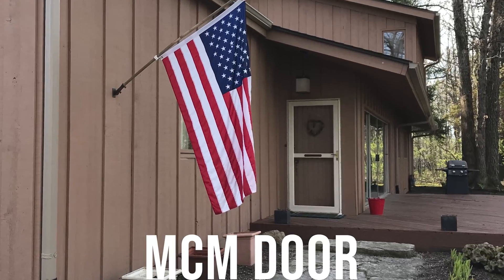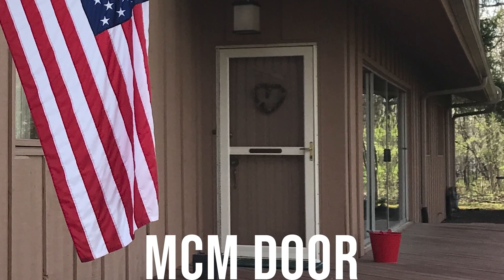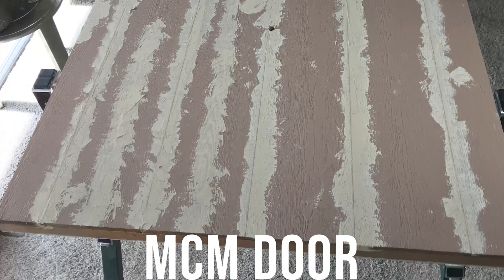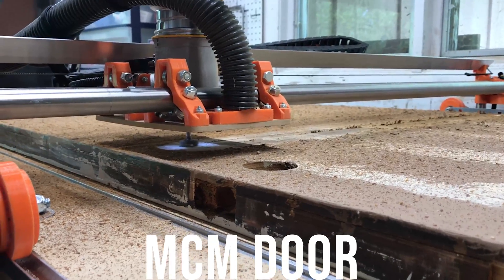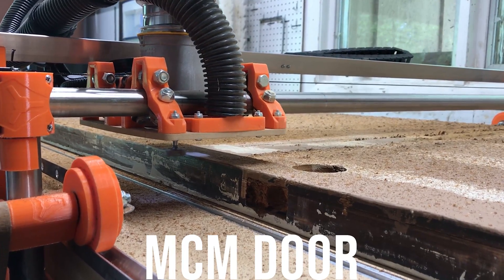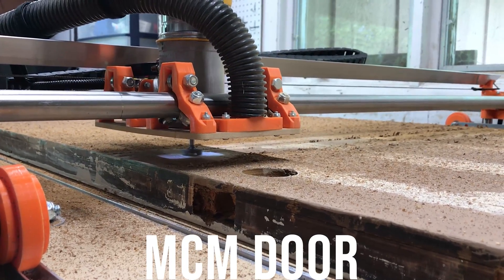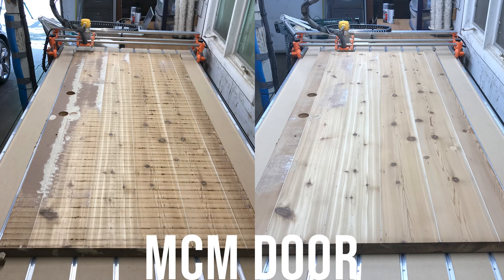The last project I used the Lowrider for was taking our boring door and trying to turn it into a cool mid-century modern door. I did this by taking off our door and filling in all the cracks in the panels with wood filler, then using a surfacing bit to make everything level before I started the design. You can see what a mess this makes — as I said before, the vacuum port on this just doesn't really do hardly anything. After the surfacing was finished I used a random orbital sander to go ahead and make it all smooth before I started my design.